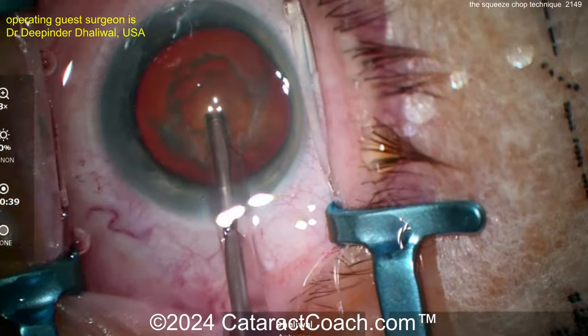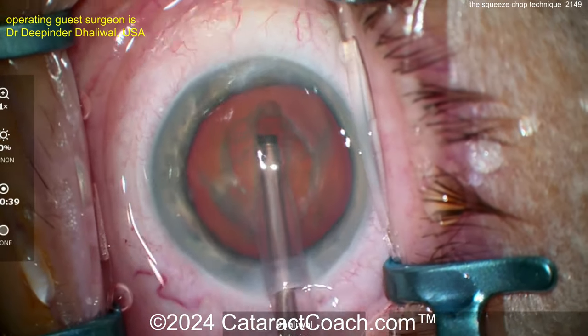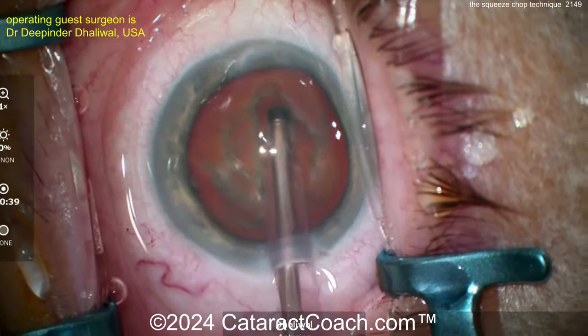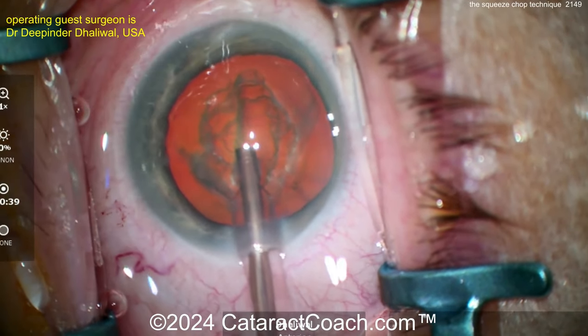Brilliant idea. Here comes the groove in the stop-and-chop, making a groove right down the middle. You can see it — shallow in the periphery, deeper in the center, as it should be. Beautiful. Then the nucleus will be split in half, and once that's done the pieces can be chopped. There's the groove down the middle.